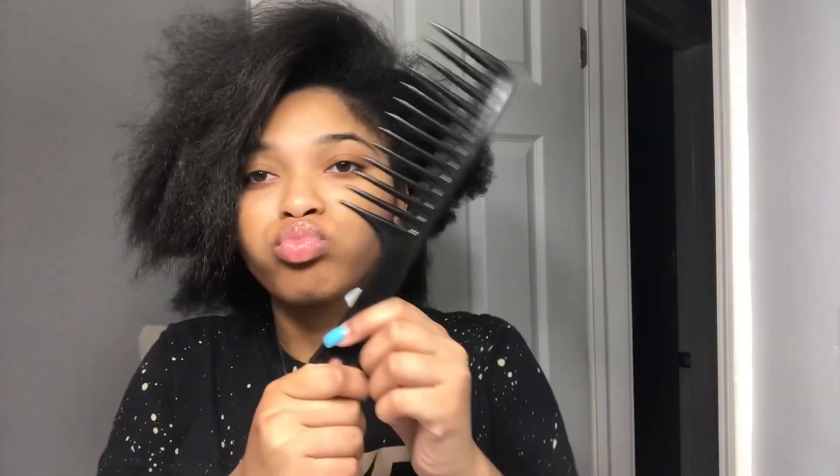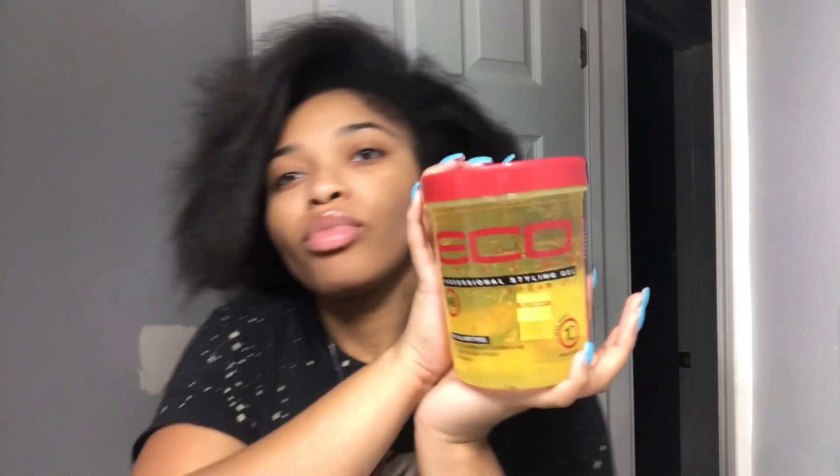So to accomplish this look you're going to need a detangling brush, a hard brush, a white tooth comb, a rat tail comb with the end, hair ties, and most importantly the Eco Style.